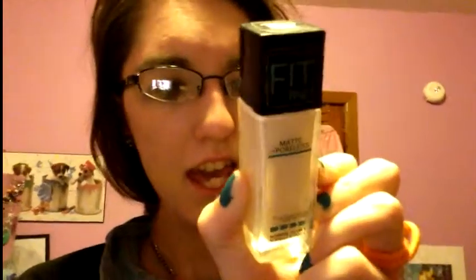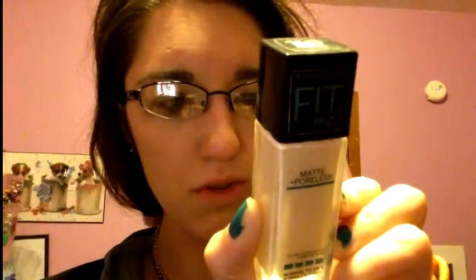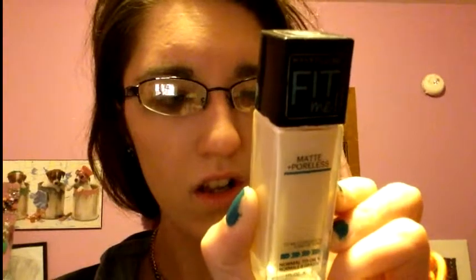My final thoughts on the Maybelline Fit Me Matte and Poreless for normal to oily skin, which is actually the original product. It claims to mattify and refine pores, match natural skin tone, and give a naturally seamless finish. I don't know if it's supposed to last all day or not, but I do not like this.